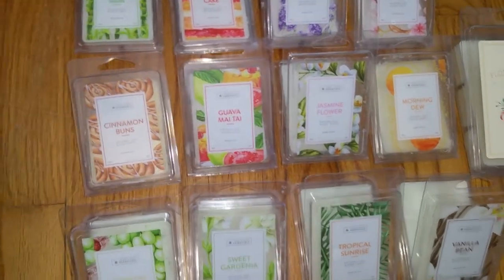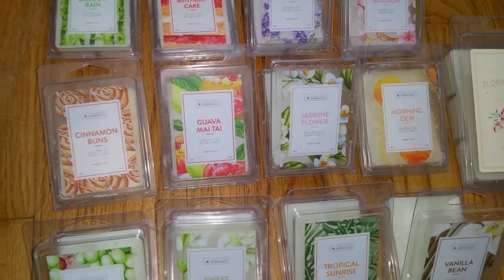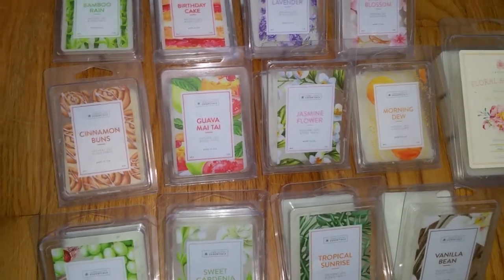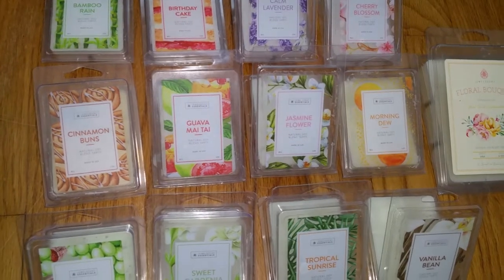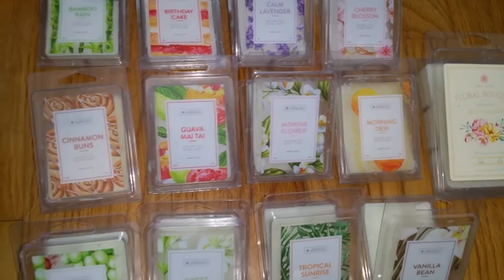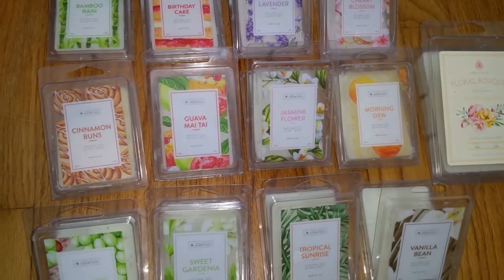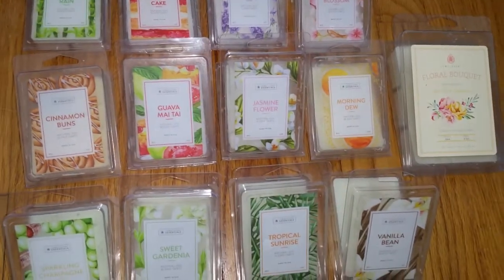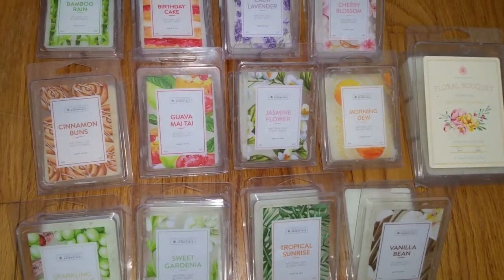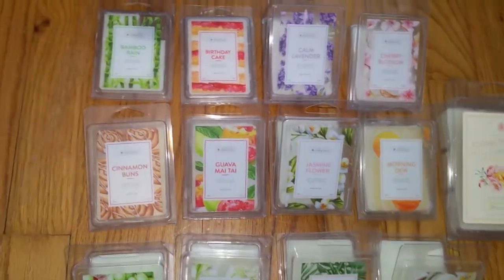I reviewed the Essentials Wax Melts, which are the wax melts without the jewelry. I really enjoyed these scents, even though most of them smelled different than what I expected based on the scent names and the notes, which was okay because they smelled great. In general they threw quite well, but most of them didn't last very long — around one to two hours maybe — although there were several that lasted much longer, and I did make a note of that.